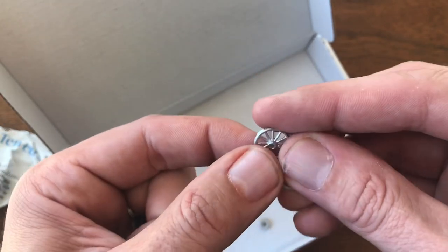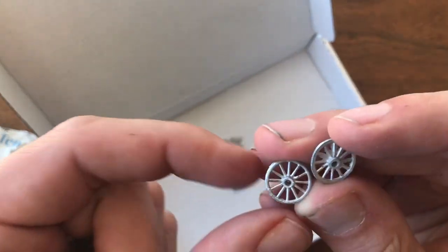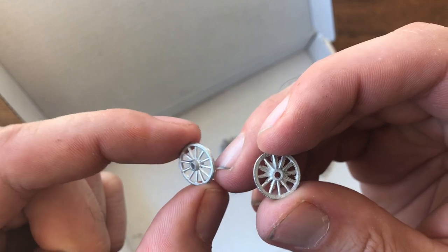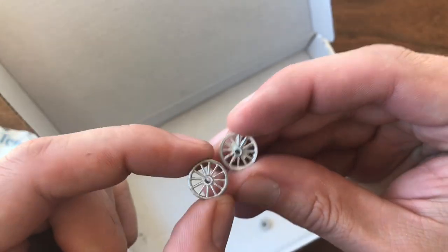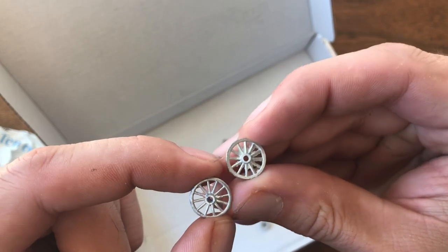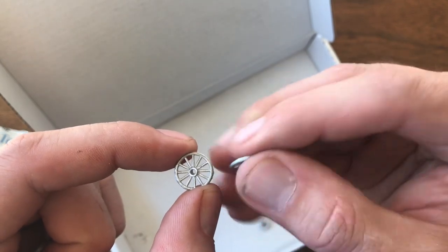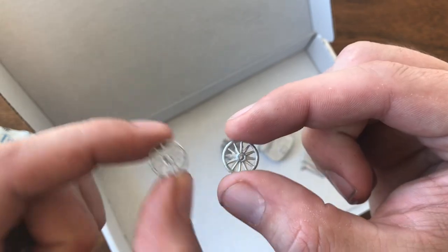And these two — again, when you start talking about quality, it's really a mixed bag. This one here looks really nice — that's like ready to paint and go on. And this one has a lot of flashing, a lot of cleanup, and it's a little out of round. I think it's usable, I think it could be salvaged, but definitely not as nice as the first one.